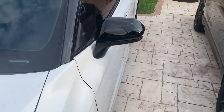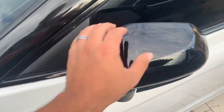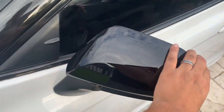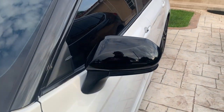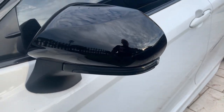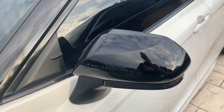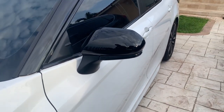I did the other side the same way — putting it sideways helps a little bit. I also did a chrome delete on this, so it's all blacked out now. Let me tell you, it makes such a huge difference — that black mirror, I love it.